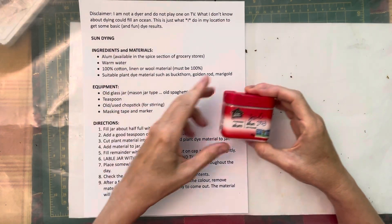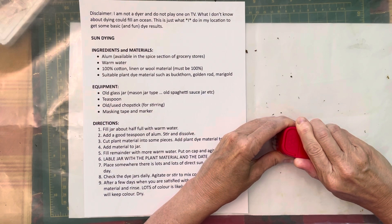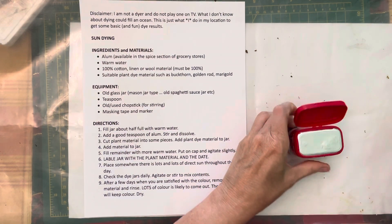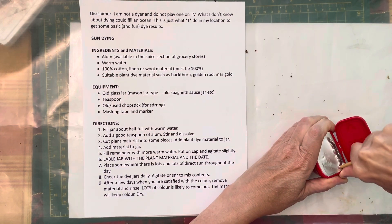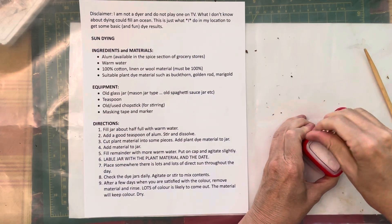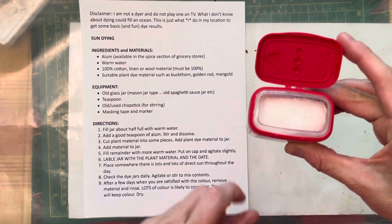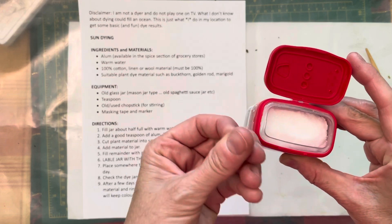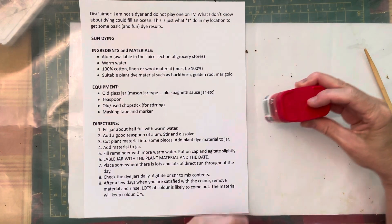Step one: ingredients. Material — alum. This is the jar of alum that I use. It's a brand new one. Alum looks like this — it's granular and white, looks like salt, actually. Doesn't behave like salt. You find it in the spice section of your local grocery store, and it is used largely for pickling. So that is the first thing you need — some alum.